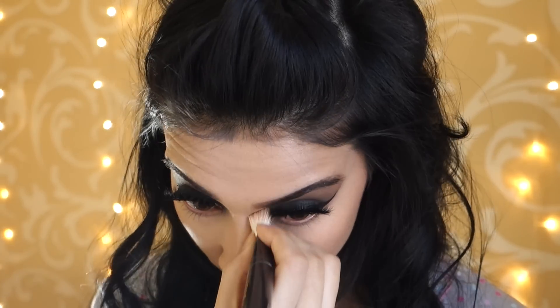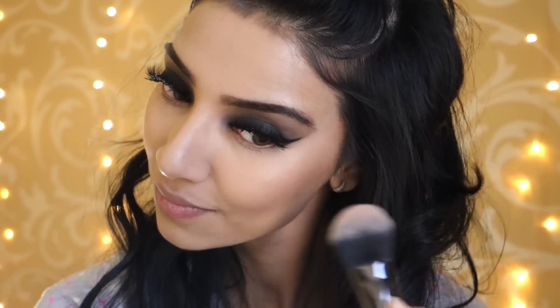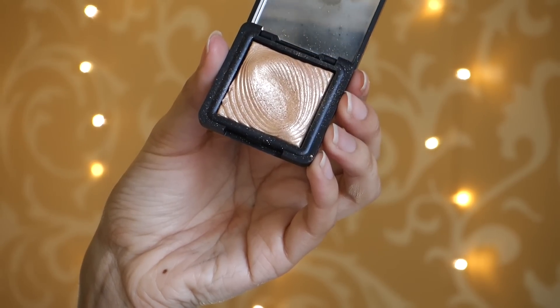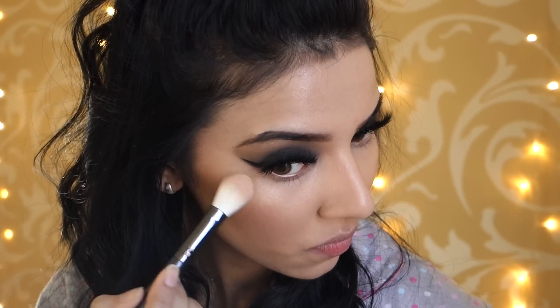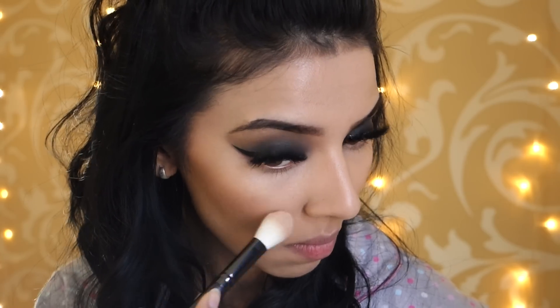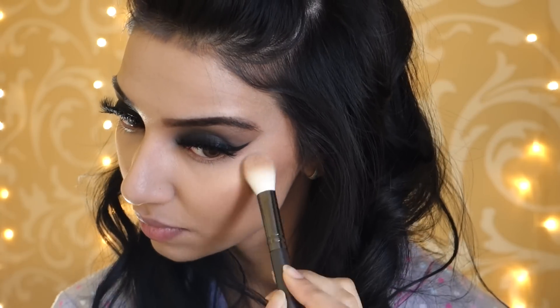I also went down the bridge of my nose slightly. Then taking this Milani blush in Warm Petals, I'm packing that onto the apples of my cheeks. This blush is so beautiful — I absolutely love this shade, it's got hints of glitter in there. Then taking this Kiko 208 highlighter, I'm going to pack that on. Literally this highlighter is just so beautiful — if you guys have not got this yet, you need to get it. It's so pigmented and I'm also applying some down the centre of my nose.